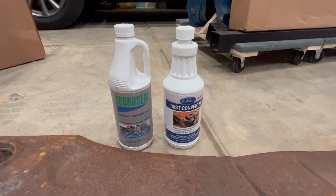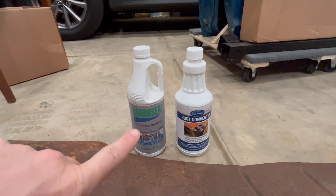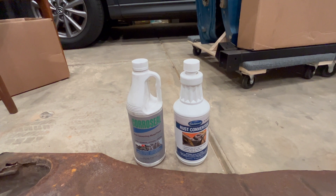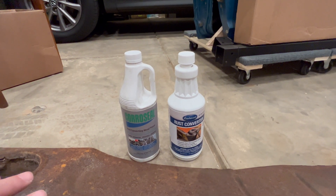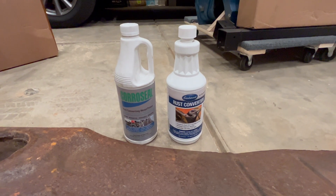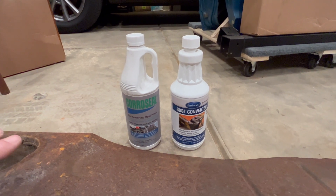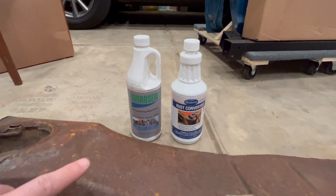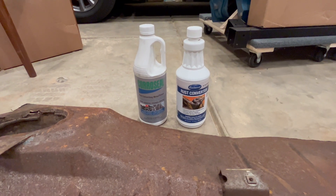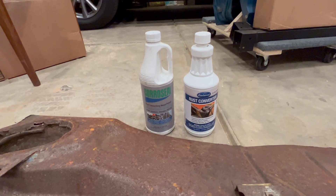I did a video a while back testing Coraceal, which is a rust converter I've never used before. I received a lot of feedback on that video about how I wasn't giving it a fair chance, how I should have done prep differently, etc. — all good feedback. One of the things I was testing in that video was how it would work spraying it to areas I couldn't reach, which is maybe not the most common way people would use this product.